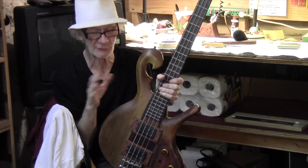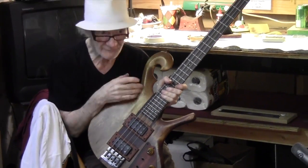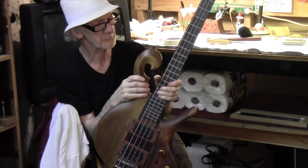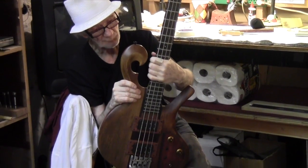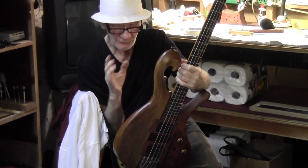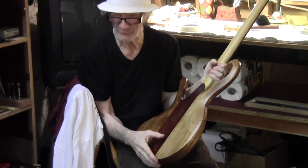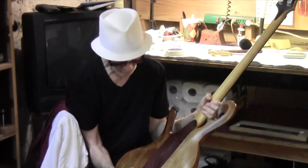I just want to talk to you about a few things on this bass that are different than some of the basses you see today. This neck construction — I think we talked about this on another video, but I don't think I had a real bass to demonstrate what it was.